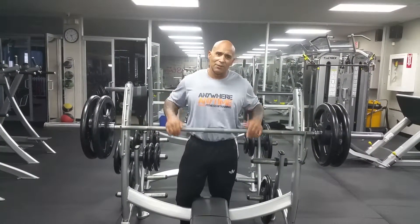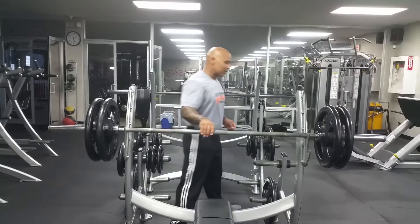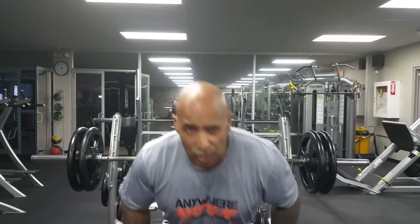Make sure that every time you strain, you want to make sure this bar touches your chest. Let's not bring it halfway down. Let's do a real bench press. A bench press consists of some basic workout — four sets, maybe 10 to 12 reps. Let's train.